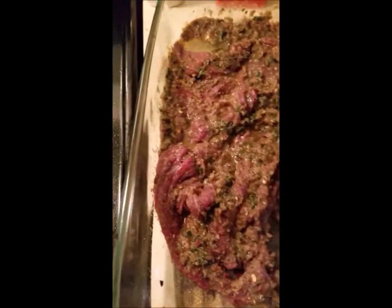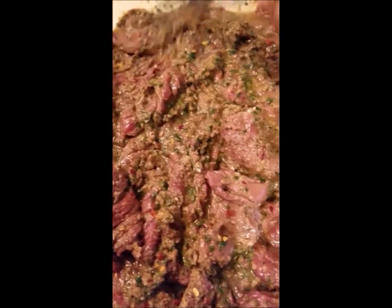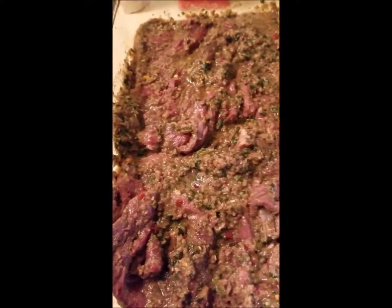I'm going to take it and put it in the refrigerator, cover it, and let it sit. It's about 6 o'clock in the evening, so I'll actually let it go overnight, because it shouldn't marinate for more than 8 to 10 hours. I do have an indoor cast iron grill that I'm going to put on the stove, and I'll show you that when I start cooking this.